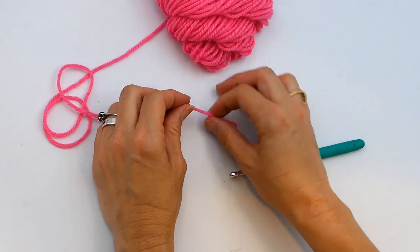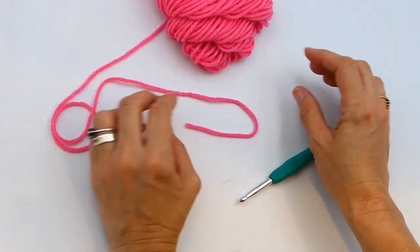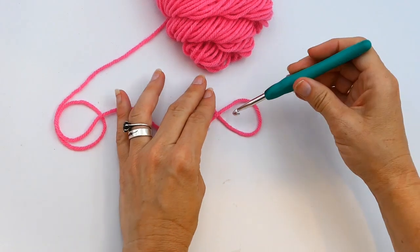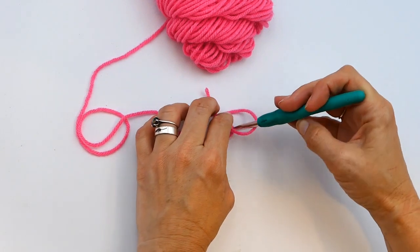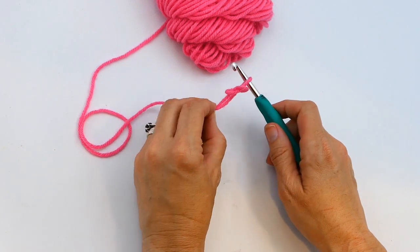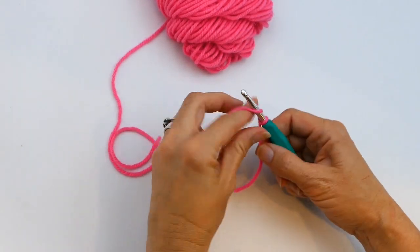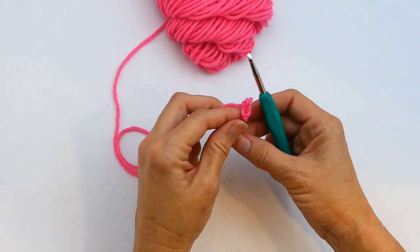The second way is what I call the lay-the-yarn-down method. You lay the yarn on a flat surface and make a U shape, then take the ball end and put it over the tail end. Take your hook in the middle of the loop and go under the tail end, grab the ball end with your hook, and pull it through. Grab both ends and pull tight, then pull the ball end tight, and you can start your chain stitch from here.